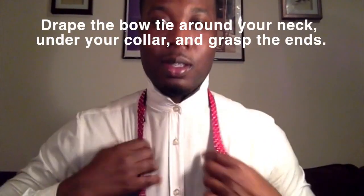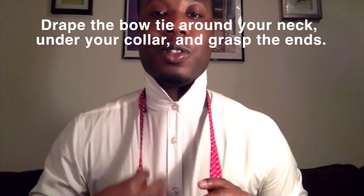After you adjust your bow tie, put it around your neck. Make sure that it's on there pretty good and nice and sturdy.